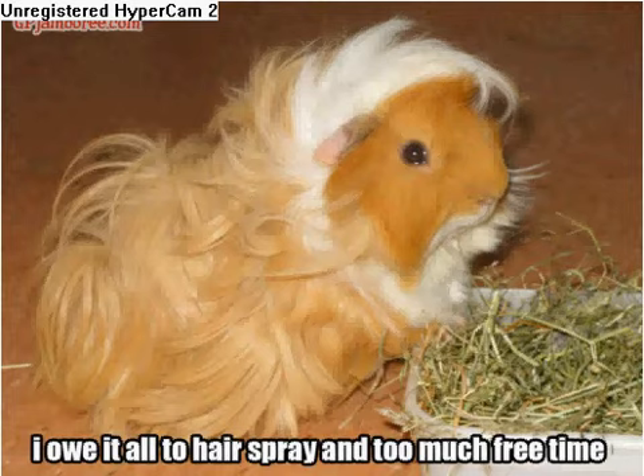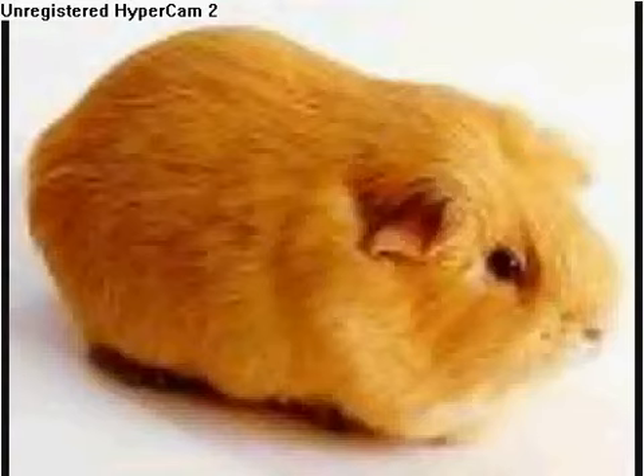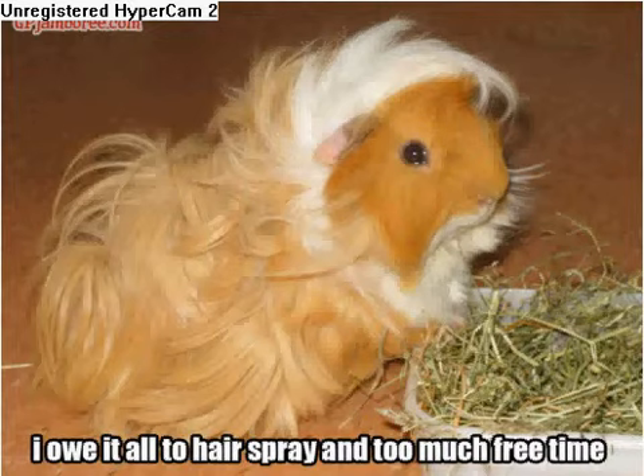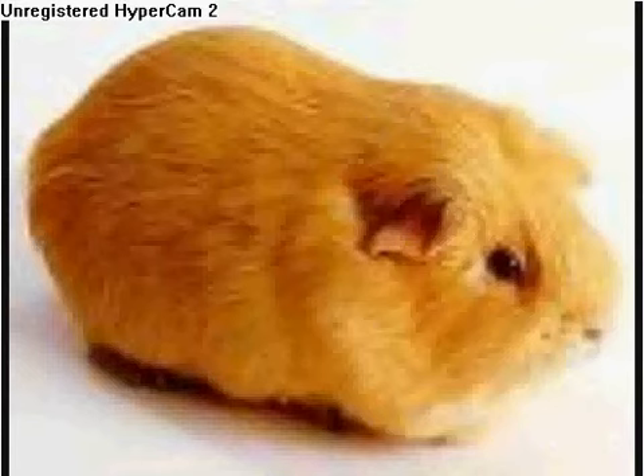Now there's two types of guinea pigs: one is a long-haired guinea pig, and one is a short-haired guinea pig, like these three. For a long-haired guinea pig, you need to groom them repeatedly — like once every week — or the fur will get really matted and gross. For a short-haired guinea pig, you only have to groom them once a month because their hair is really short, and they sort of groom themselves.